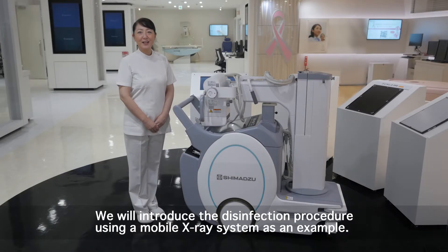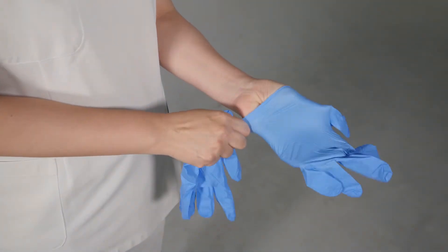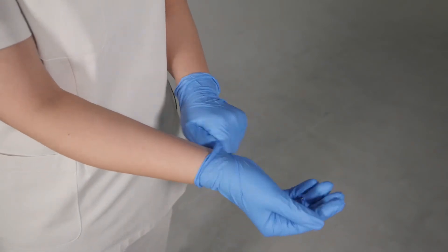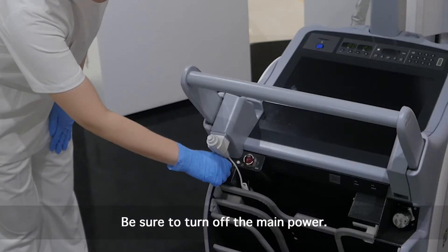In this video, we will introduce the cleaning and disinfection procedure for Shimazu Medical Imaging Products. Please change gloves and the cloth each time and use clean ones. Be sure to turn the system power off before cleaning and disinfecting the system.